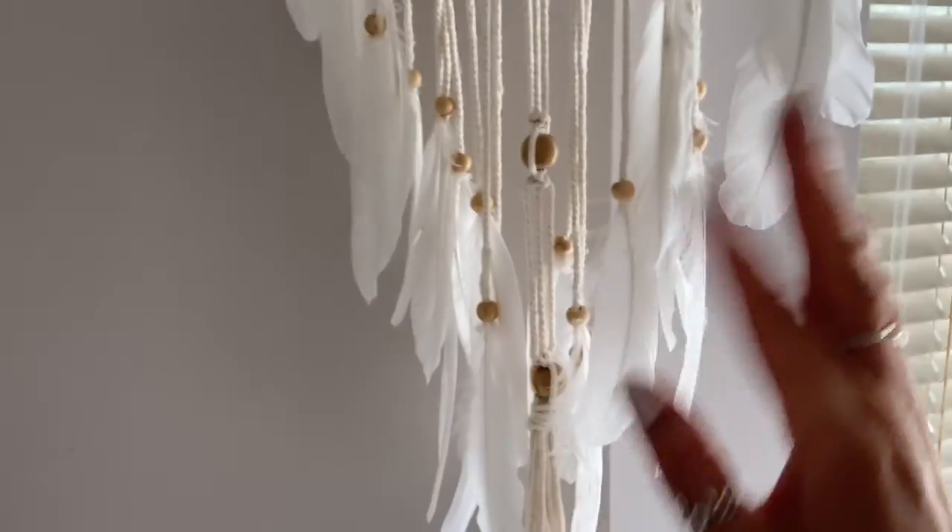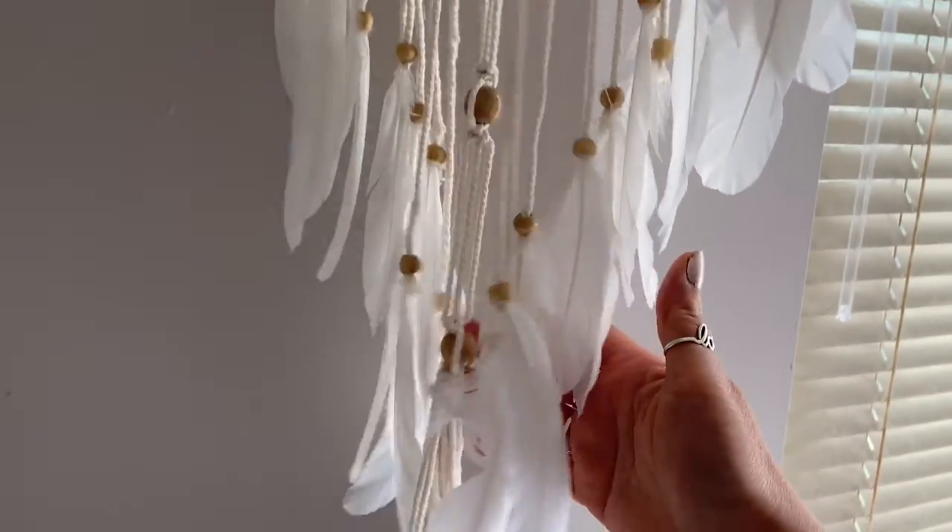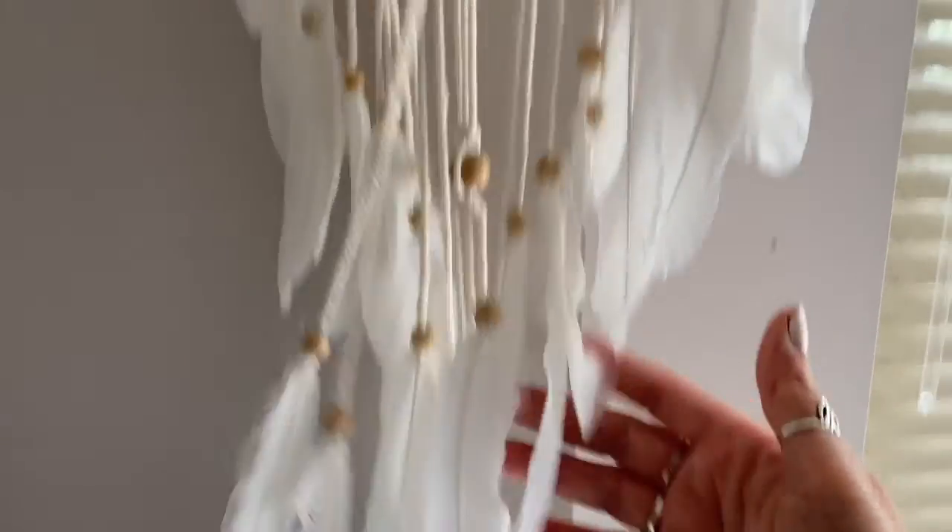Hello everybody. Welcome to a session of ASMR. And in this video,